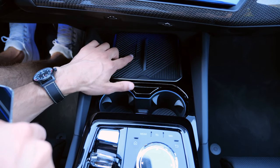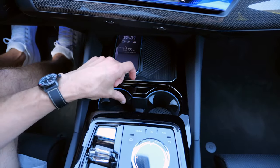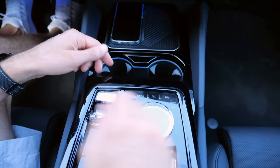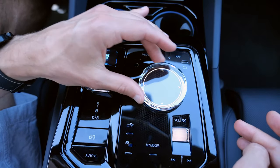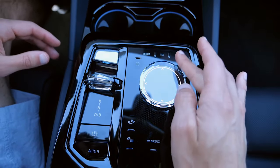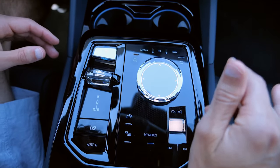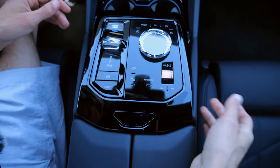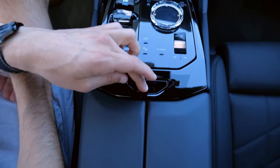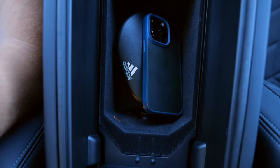In the front there is an inductive charging pad with cooling holes, adaptive cup holders, and two USB-C chargers. There is still a control lever to manage the infotainment system while driving, plus a normal volume jog. There is also a split-opening center storage compartment.